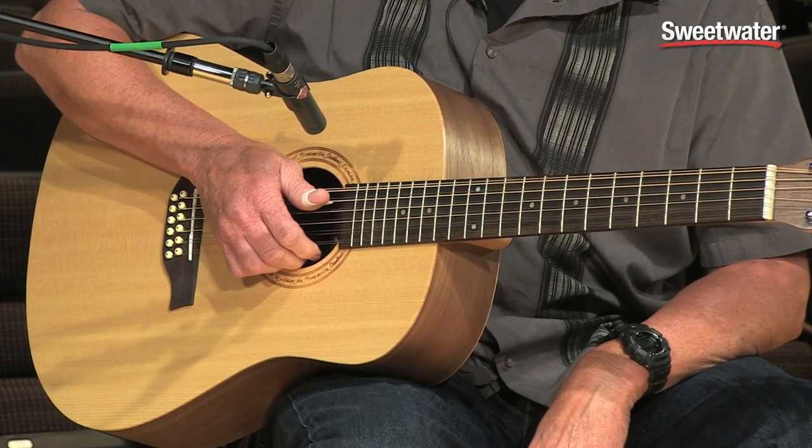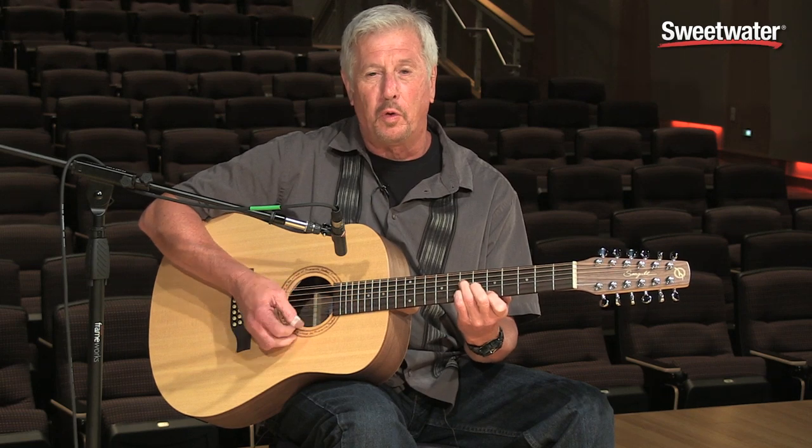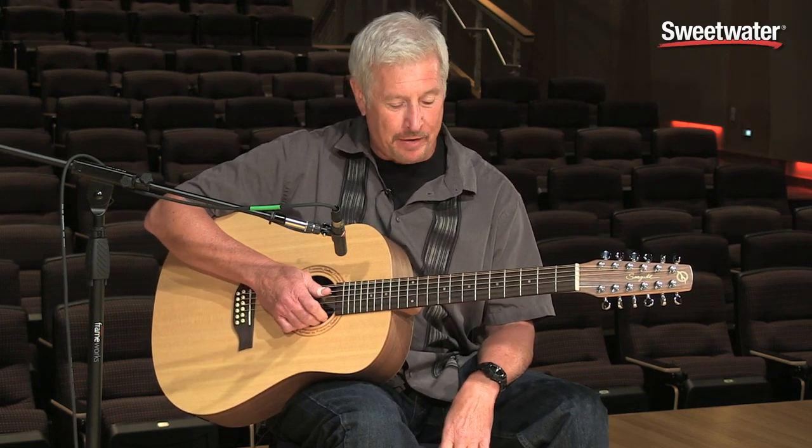The action on this guitar is absolutely superb. There was no adjustment going from a 6 string to a 12 string on this. It just played fantastically.